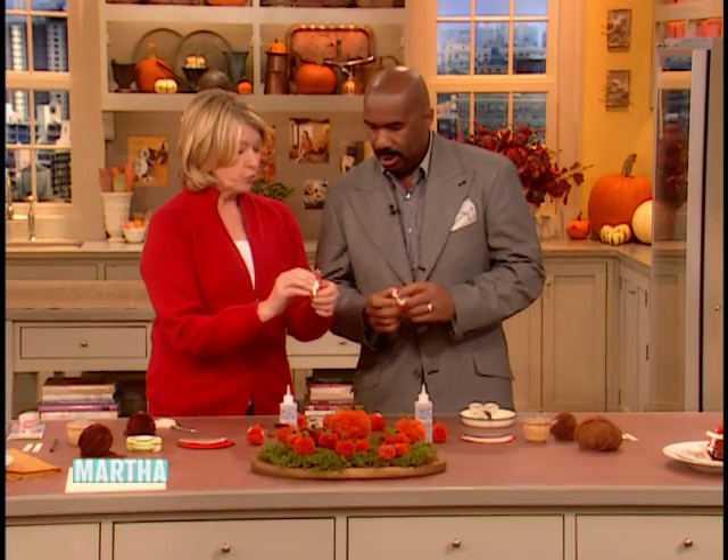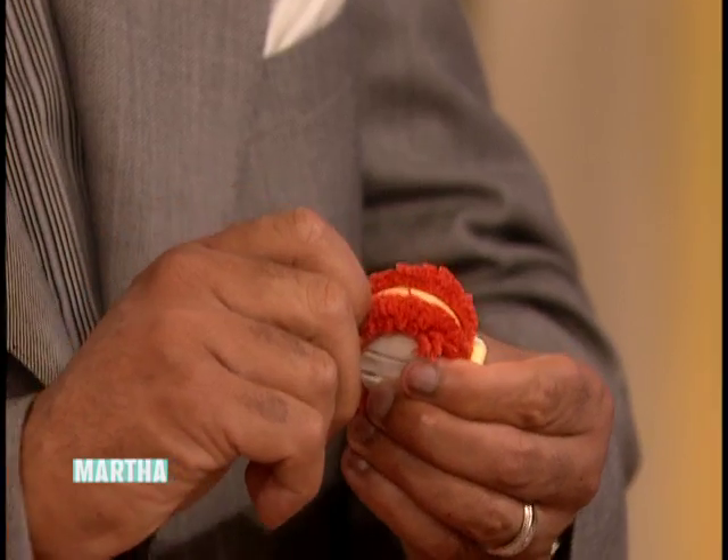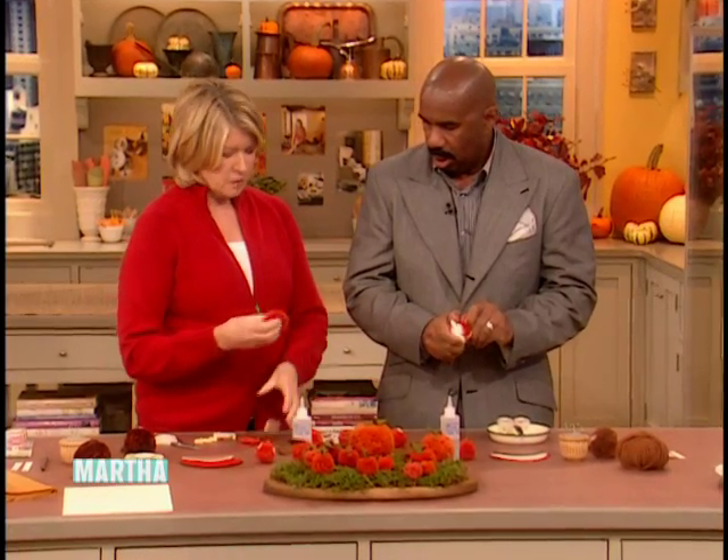That was the whole idea, Steve. So now — revelation — open sesame, both sides. Boom, and then you release. How do you get these out? Release a little pump.